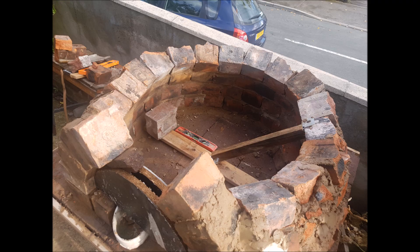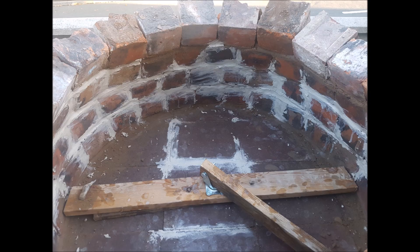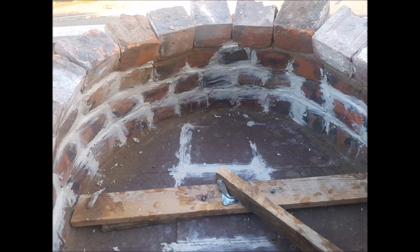If there were any gaps I used some fire cement that I bought from B&Q — it can reach up to 1200 degrees C — and just filled in all the gaps. It does look a bit rough but it will help keep all the heat in.